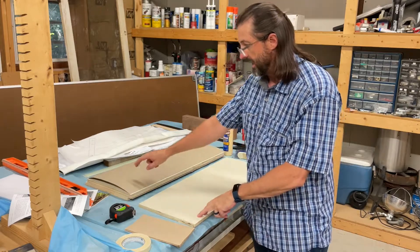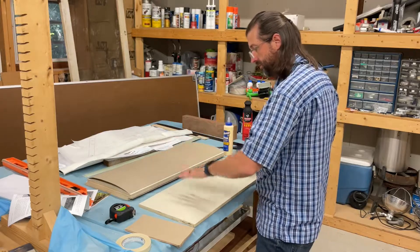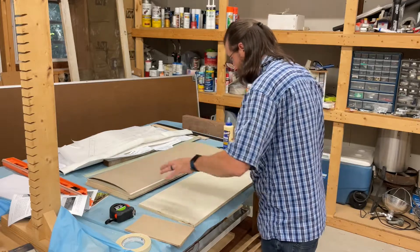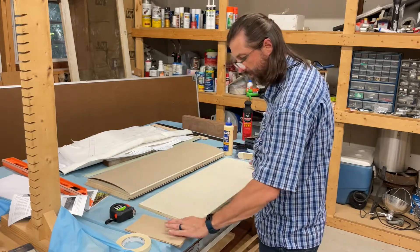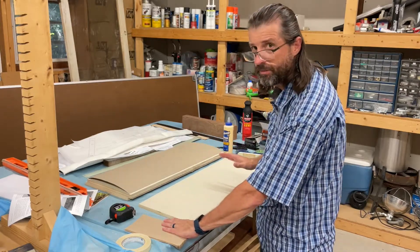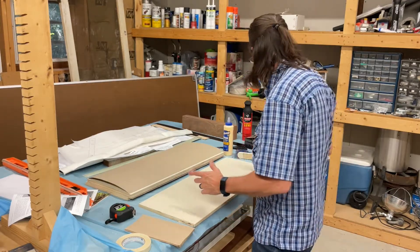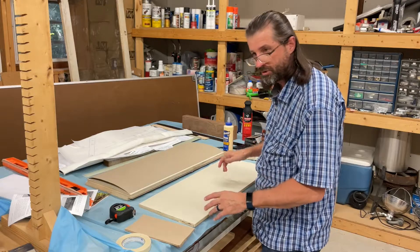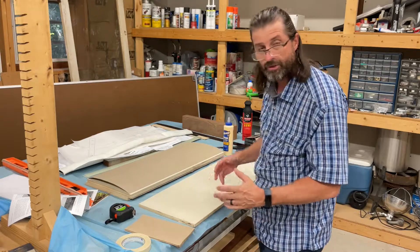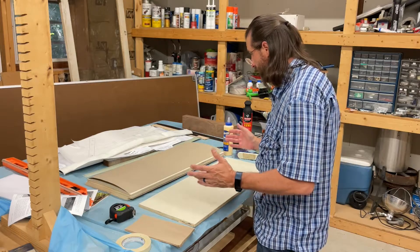I've got the stack order: half inch, ram board, three-quarter inch, ram board, and another half inch. I'm just going to put some glue on and put the ram board on, keeping the corners lined up. We'll end up trimming the edges when we're all done, so it's okay if they're not perfect. Once it's all glued up, I'm going to put a bunch of screws in to hold it tight instead of clamping, and let it cure overnight.